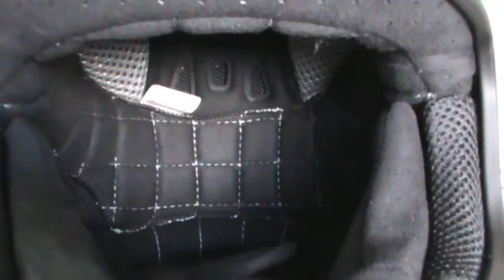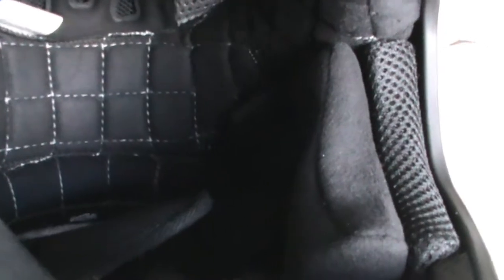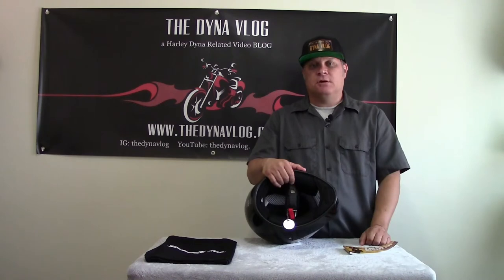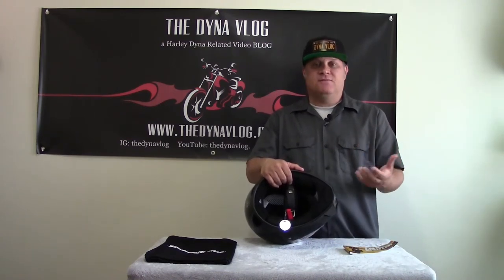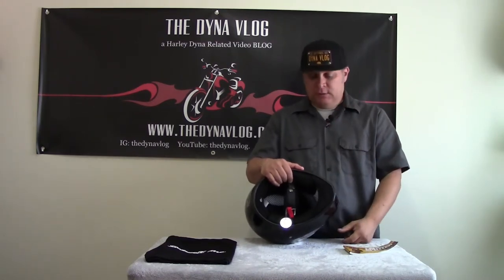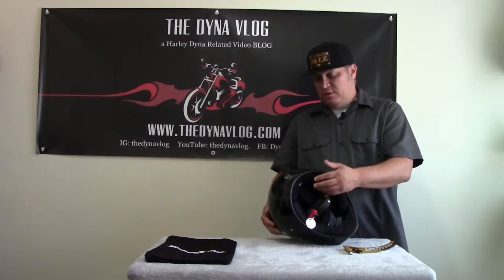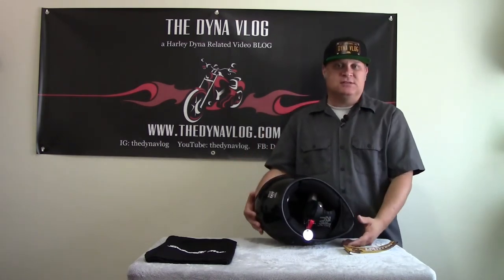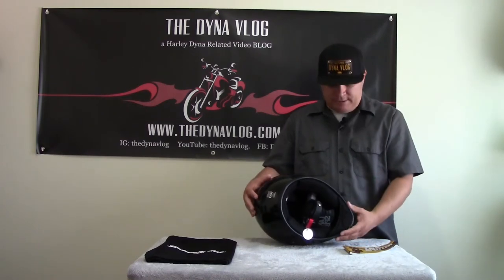The padding in here is beautiful and comfortable. Some people talk about the break-in period. What I did was I wore the helmet two or three times while watching TV for about an hour or so, and by the time I went to do the test on the bike, it fit perfectly — still just a little bit tight, but not as bad as when I first tried it on. Just wear it a couple of times after you buy it, put it on, wear it around the house, let it conform to your face. Once it does, it doesn't take very long, and you're good to go.